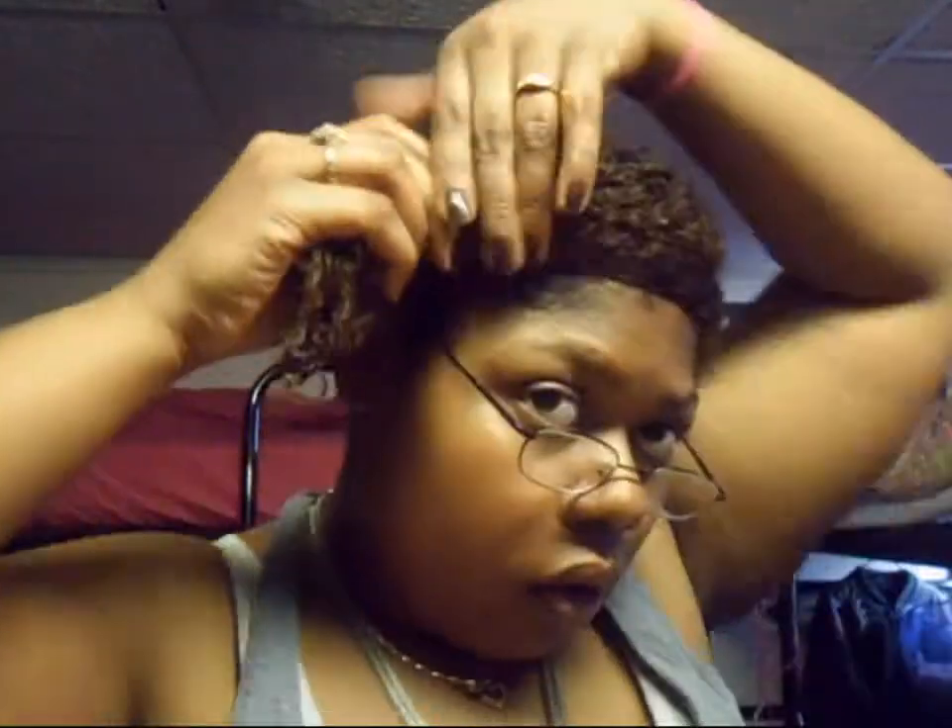Now finally we get to the bang. It's a little dry, so I'll work with it. You're going to unravel it, take it, and swoop it over to the side where the bun is.